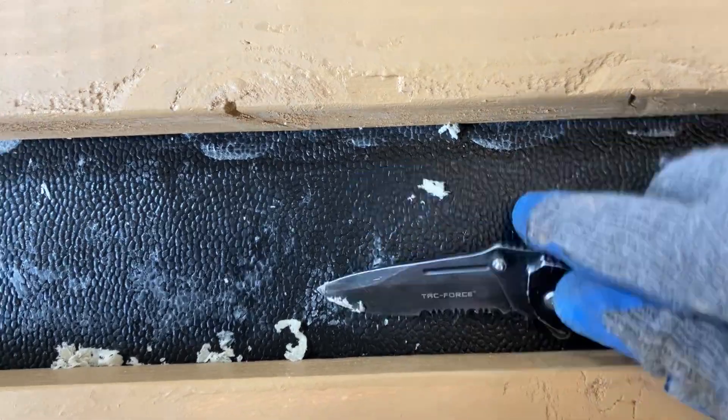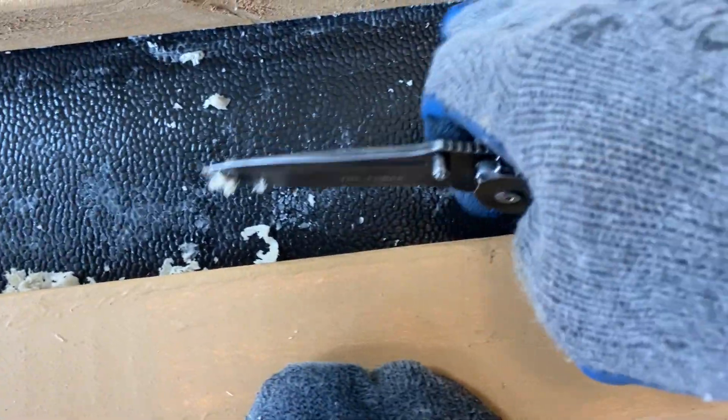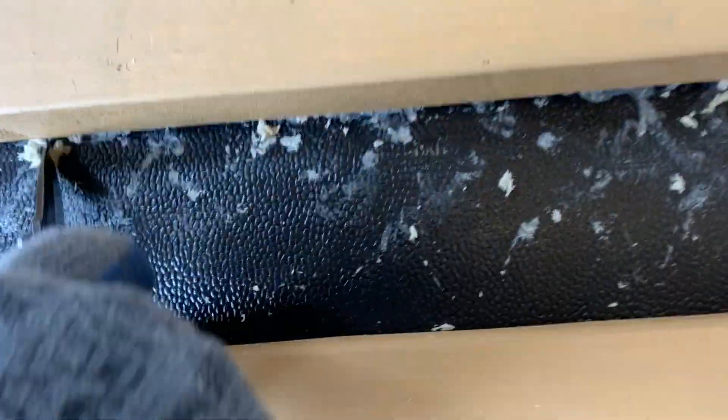There are two phases to this. You want to get the thick stuff off first, and then you want to get the residual shadowy stuff off. So first, get the massive amount of stuff off that you can — the big clumps.